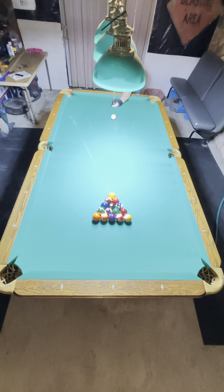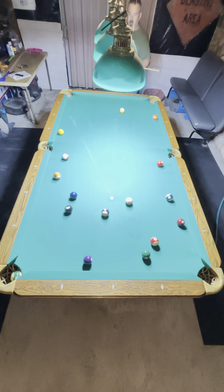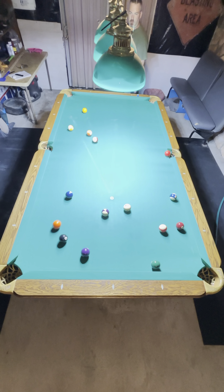Welcome to the ShoeStuff channel. I'm going to break down this rack of 8 ball, make the 14 and the 5 on the break.